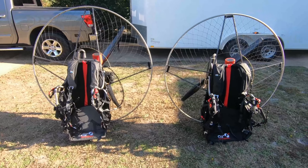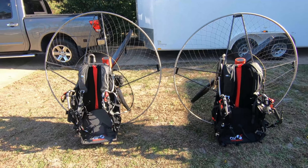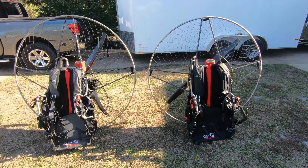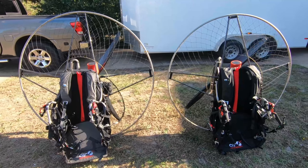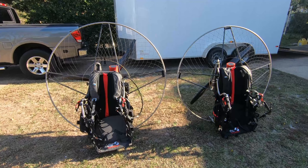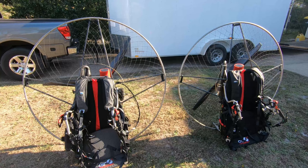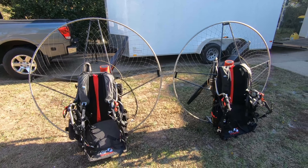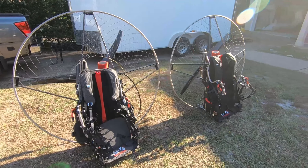I hope you guys enjoyed this video. If you're interested in buying an Air Conception Nitro 200 or Air Conception 280, please visit www.flyhighparamotors.com and give us a call or email us and we'll be able to hook you up with one of these beautiful lightweight powerful machines. They fly beautifully and you'll love them as much as I do. Take care and thank you for watching.